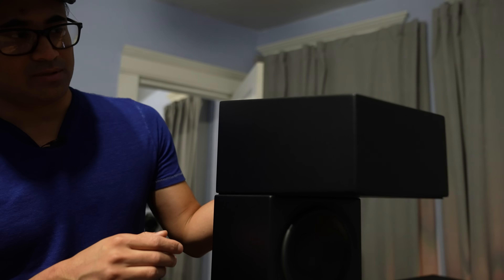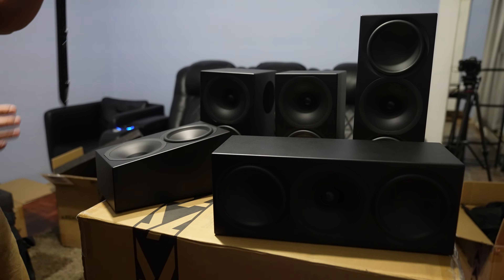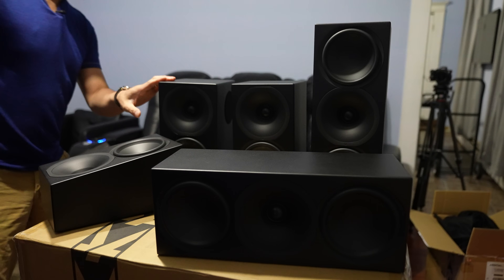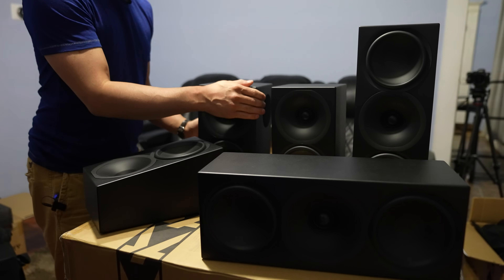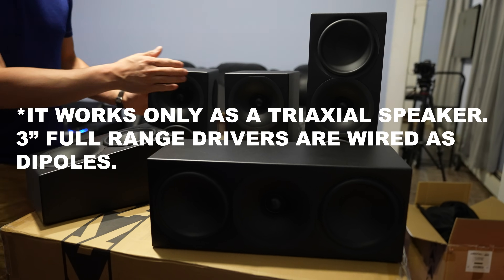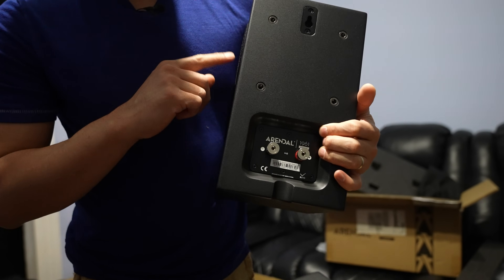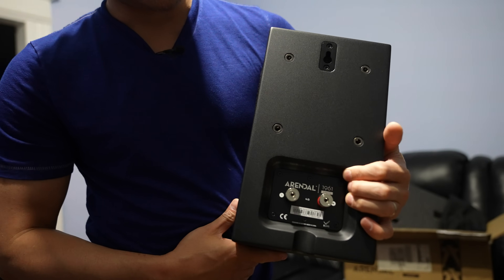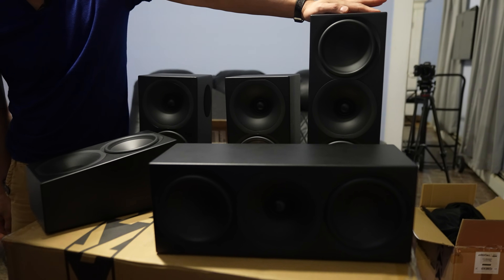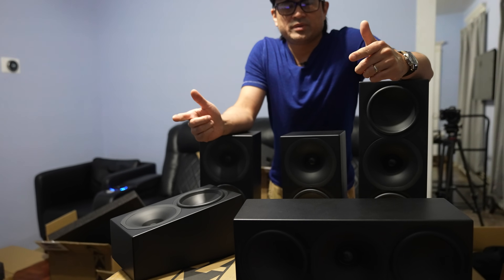So that's the collection minus the towers — the 1961 heights, the surrounds, the bookshelves, and the monitors. The surrounds are dipole only — I thought you could use them as dipole, monopole, or tripole, but there are no extra binding posts to disconnect the side drivers, so it's dipole use only. Then we've got the small bookshelves and the larger monitors.